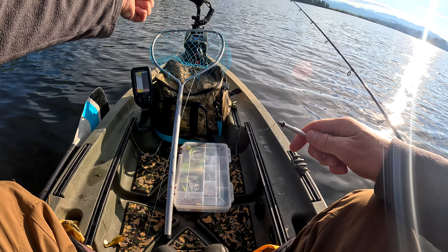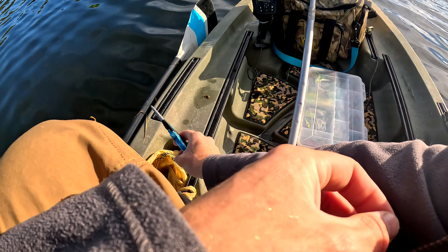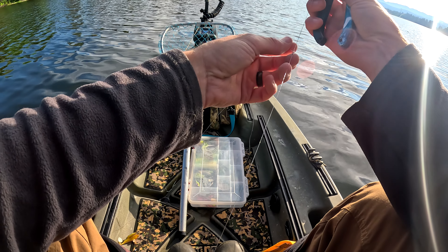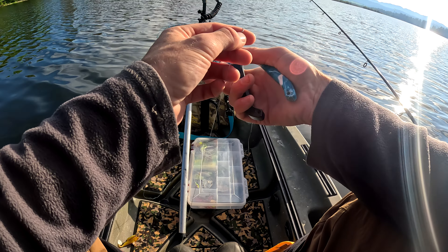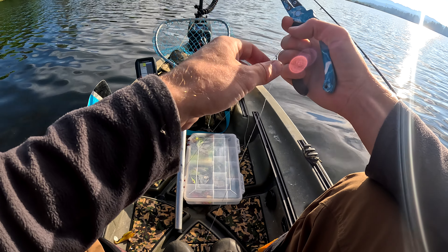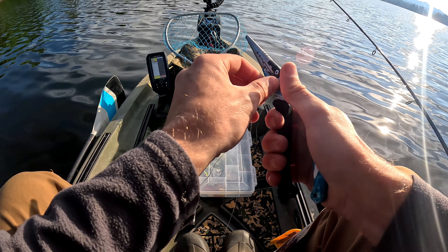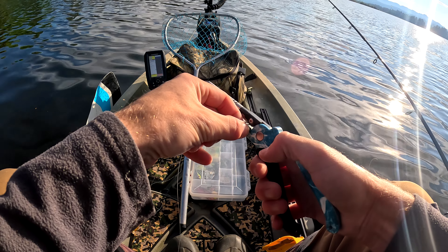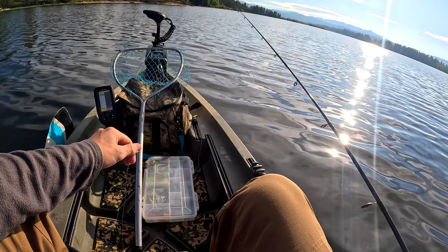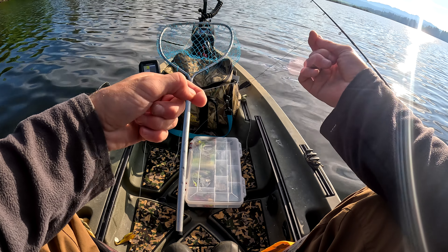Now we're just going to trim our tag ends. I do like to trim these pretty close because this knot will be traveling through my guides. I leave very long leaders so that I don't have to do this all the time — I think this is the second time I've done this this season. It works because the fluorocarbon, when you pull it tight, gets into that knot and protects the braid. And that knot's not going to break — you'll break it at the leader line below; you won't break it at this knot if you do it right.